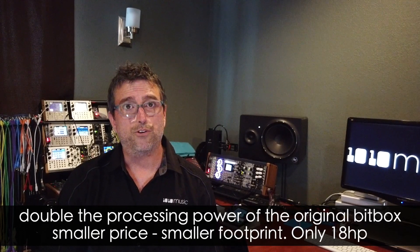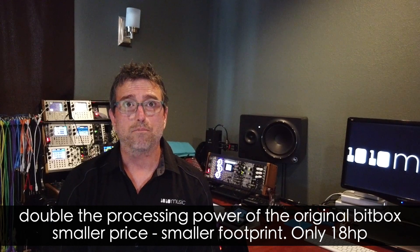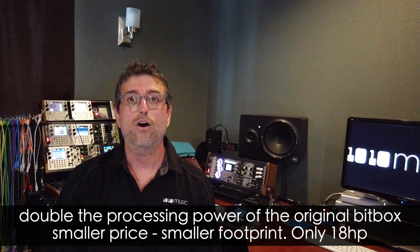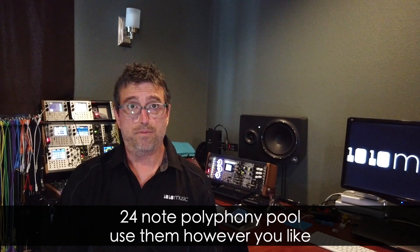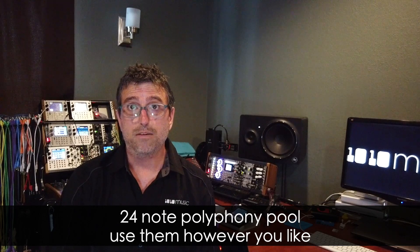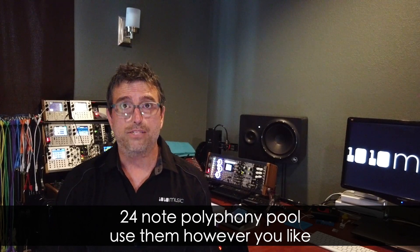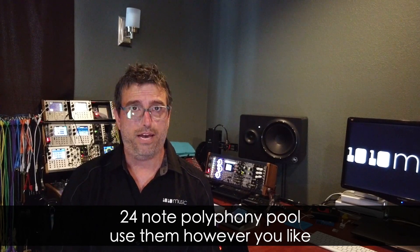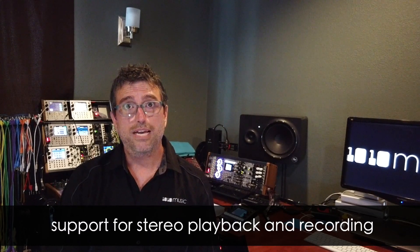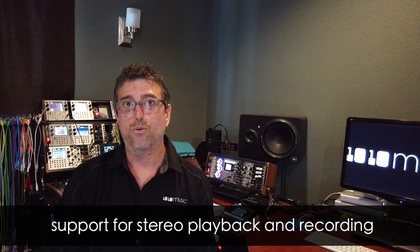The BitBox Micro features double the processing power of the original BitBox for a lot less money, and in only 18 HP. The BitBox Micro features 24-note polyphony — it's a pool shared by all pads, so you can use them however you like. The Micro has full support for stereo samples and recording in mono or stereo.